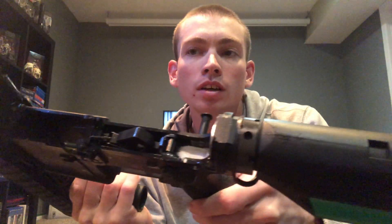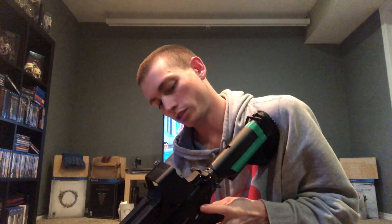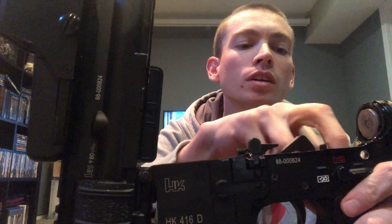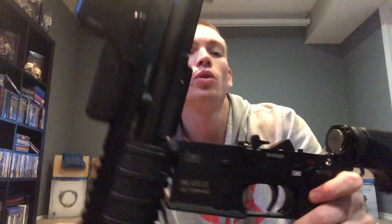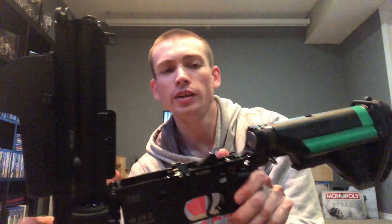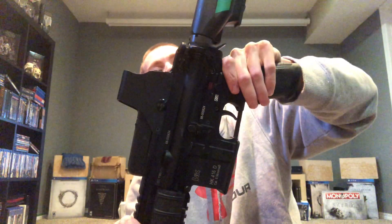I did the cheap fix - as you can see I've actually got makeup cotton pads in there, because my back receiver, if it sits down too much, the bolt will get caught on the fire selector switch. It'll actually get caught, or it just sits down too low. So you can either use makeup cotton pads which is the cheap option, or you can go to any gun store and ask about a little adapter plate - I think is what I was told - and that should fix any issues.